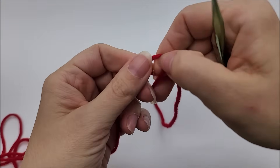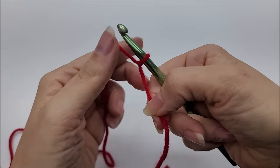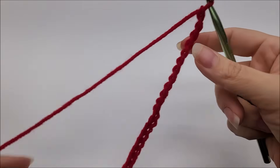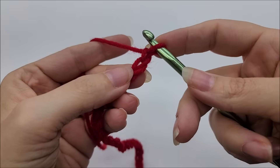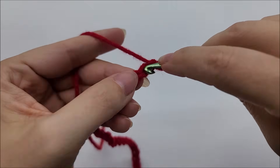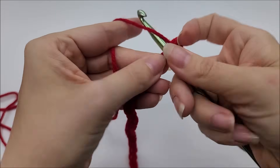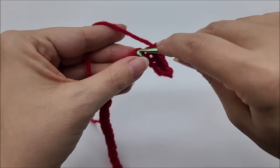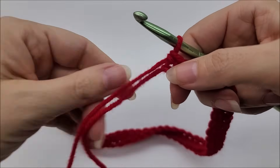We're going to start with a slip knot on our hook. You can do any even number for the flower, but I'm going to make a chain of 50 for the flower. Once you get your chain of 50 done, we're going to do a single crochet in the second stitch from the hook — remember we never count the one on our hook. We're going to put one single crochet in every stitch for the length of the chain. At the end of row one you should have a total of 49 stitches.